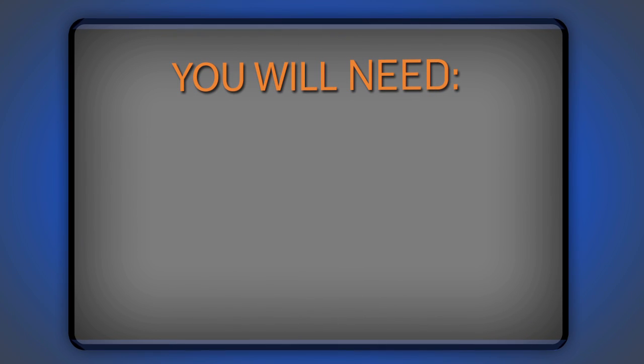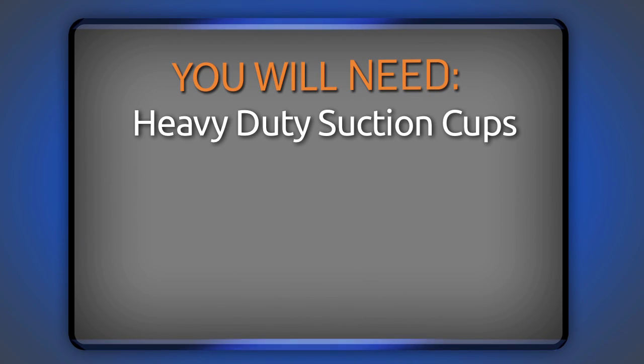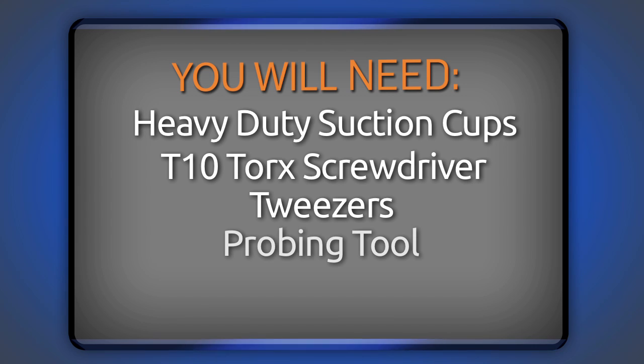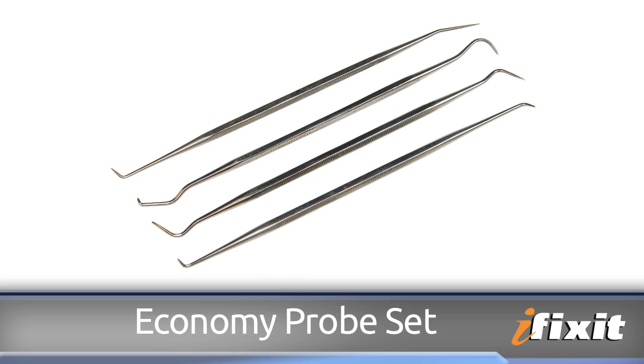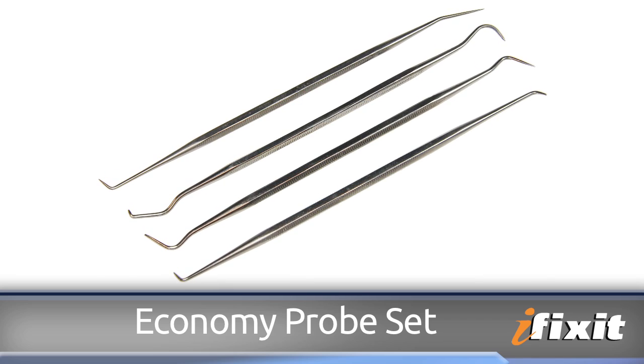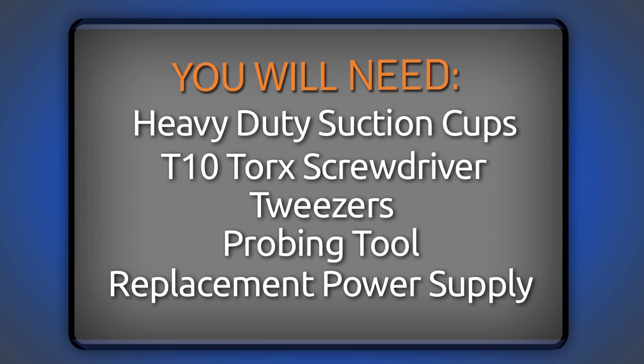That all being said, let's get my parts and tools together so I can get started. For this repair, I'm going to need a set of heavy-duty suction cups, a T10 Torx screwdriver, which I'll get from my 54-bit driver kit, tweezers, and you're also going to need a thin probing tool. I'm going to use one of the probes from our Economy probe set, but if you don't have one handy, you can use a paper clip — the probe is a little easier to work with, though. Last but not least, you're going to need your replacement power supply.